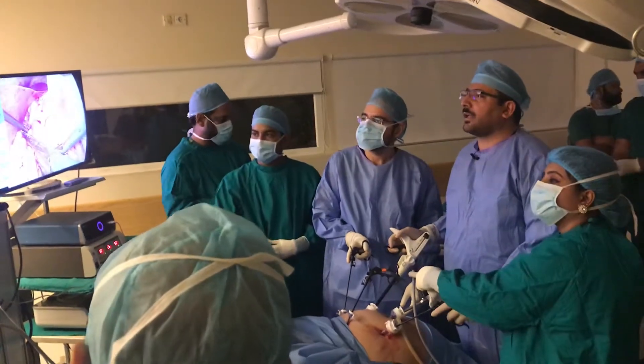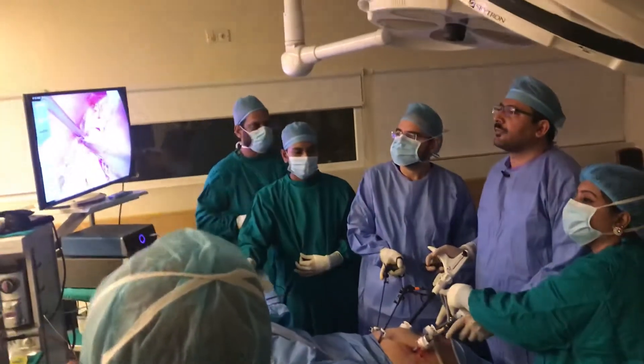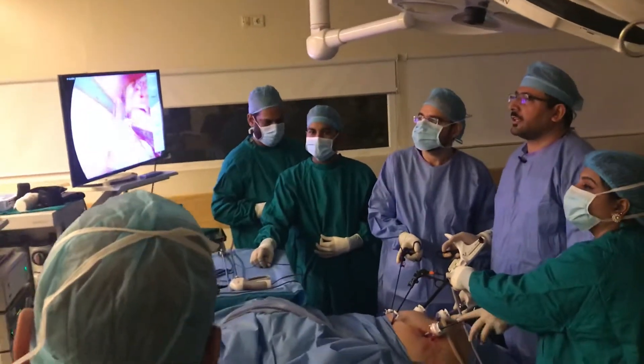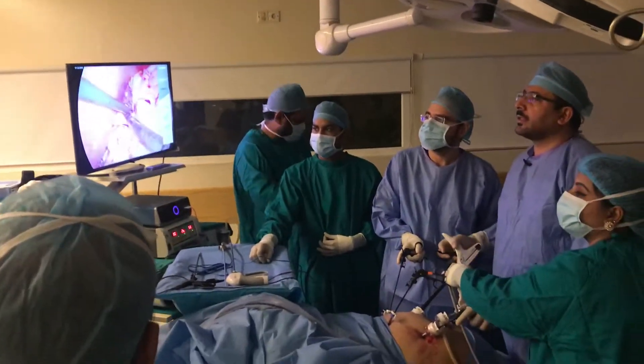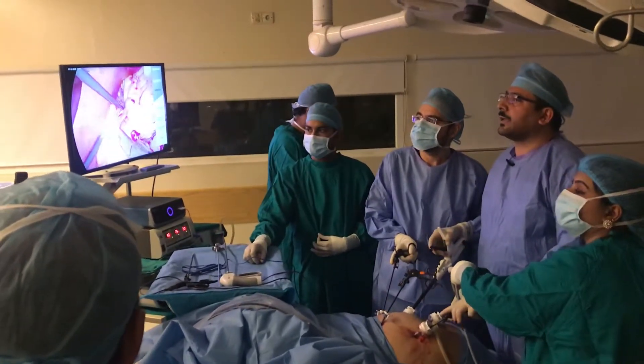Now you can see we have a wide and long pouch. That is the base of this surgery, because we don't want it narrow.